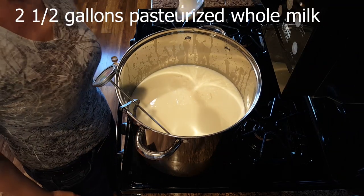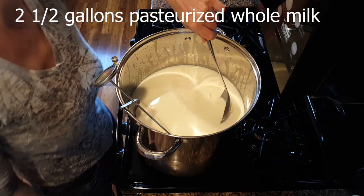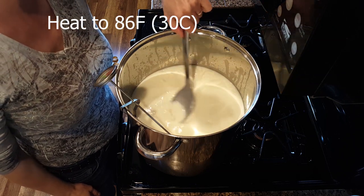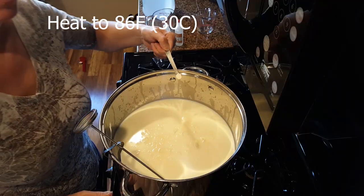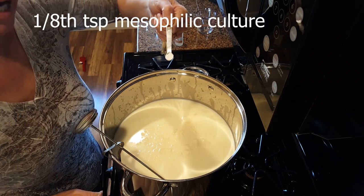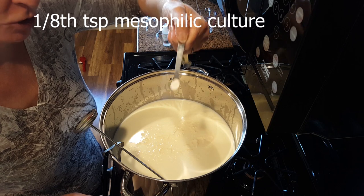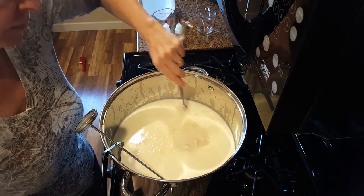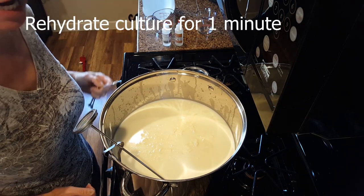Heat two and a half gallons of pasteurized unhomogenized whole milk to the target temperature of 86 degrees. Once you reach 86 degrees, take one eighth of a teaspoon of mesophilic culture and sprinkle it on top of the milk. Allow it to rehydrate for one minute.